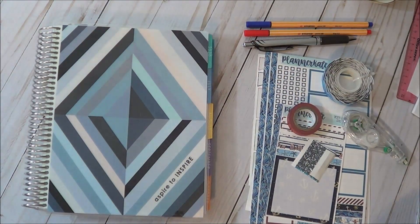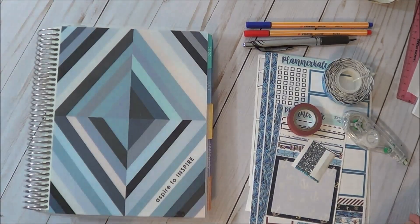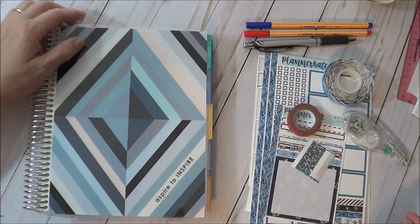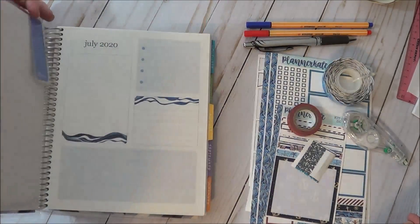Hi, welcome back to Blue Pea Papery. My name is Trudy and I am about to plan the week of July 6th through July 12th in my new Erin Condren daily duo with the July start date.